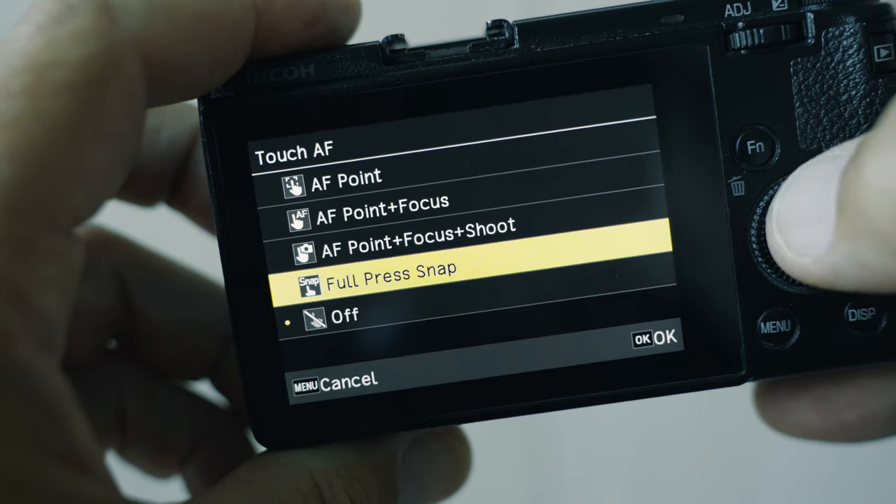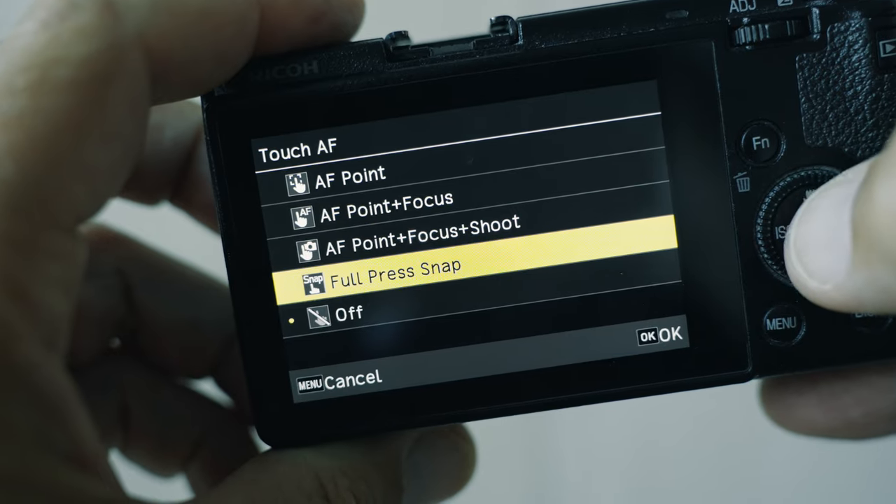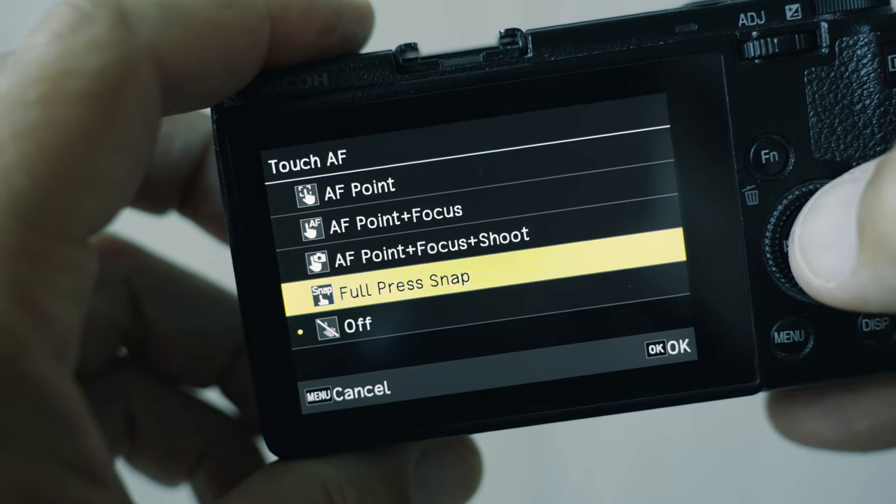The next option is full press snap. If you select that and touch the screen, the camera will take a picture using the snap focus distance you have selected. There is no autofocus function available with full press snap — the camera will use your pre-selected snap focus distance.